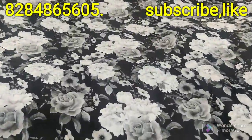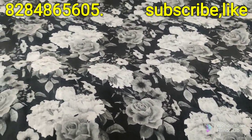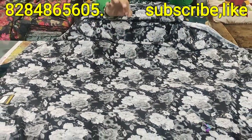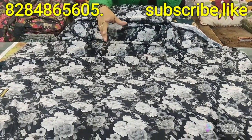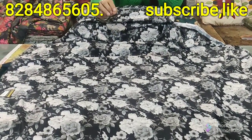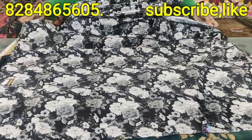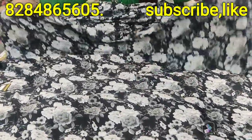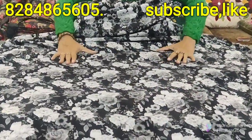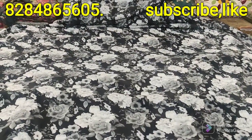9,000 micro velvet by Artex — 2,000 rupees for 5 meters, 1,000 rupees for 10 meters. You don't have any extra shipping. Share your address. It is a very fine cloth — you don't have to worry about the clothes. It's the best.